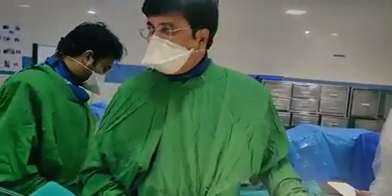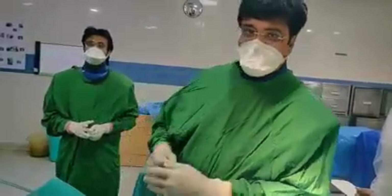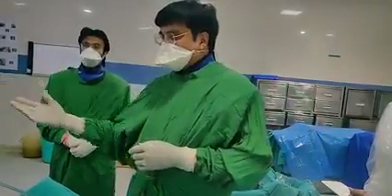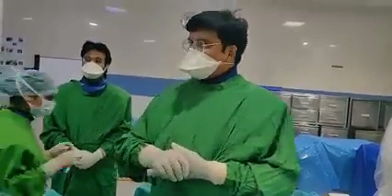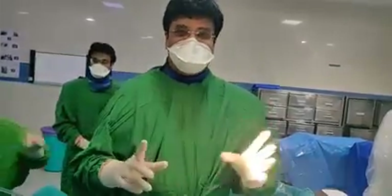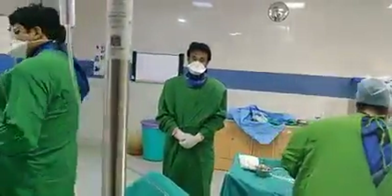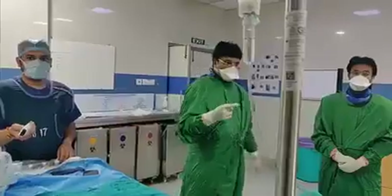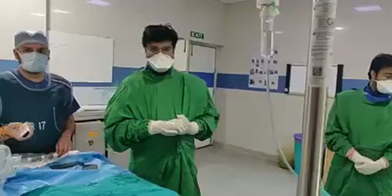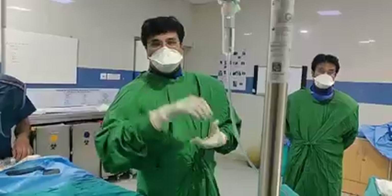The patient's ejection fraction (EF) is 40%. So we have finished this angiogram. I hope you have learned this technique — simple technique, no pain. This is the team of Chandan, Dr. Chinmay, and everybody. This is 24th April 2022, Sunday.